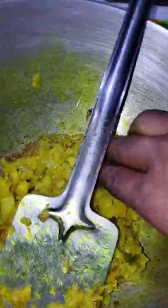Then we add to the salt. This is how we put it in the heat.